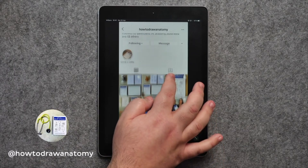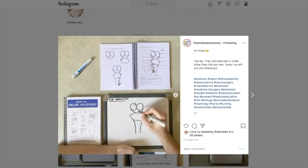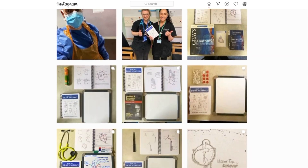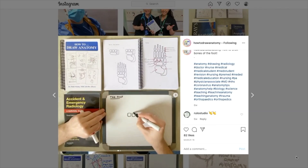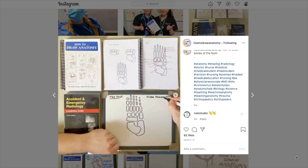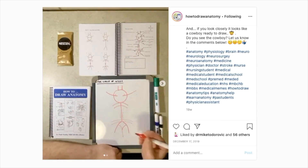We included their Instagram account on our video on the top 10 Instagram accounts. Basically when I was going through the different Instagram accounts that featured anatomy, this was one of the accounts that popped up. I thought it was a really great simple account where they show you these short one-minute videos on how to draw the most daunting anatomy topics, so I decided to include them on our top 10 Instagram accounts.